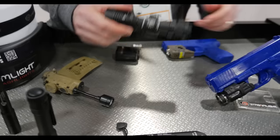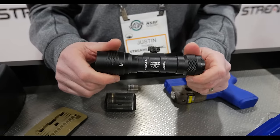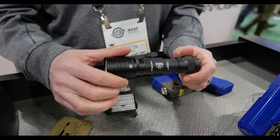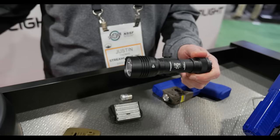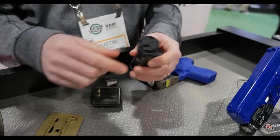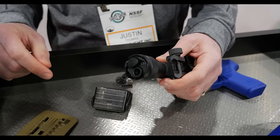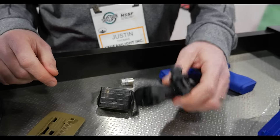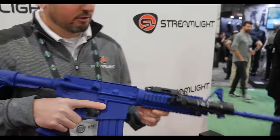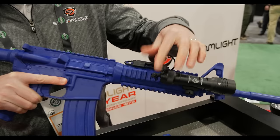Moving on with weapon lights — this is our ProTac HLX Pro, an upgraded model of our HLX. We increased the candela to 50,000, giving you a tighter beam and longer throw. You've got your Picatinny rifle mount. We've also added what we call the jack cap, which has a plug-in for a pressure switch while still maintaining the regular switch on the light. You've got your remote pressure switch that plugs into the back — you can run it with or without the jack cap.